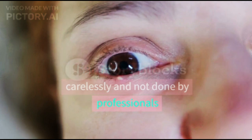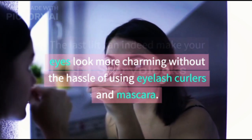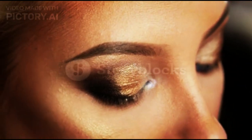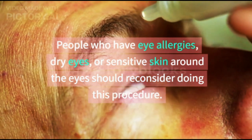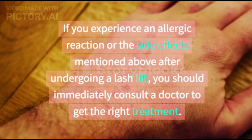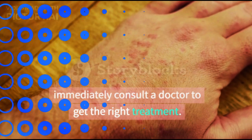Lash lift can indeed make your eyes look more charming without the hassle of using eyelash curlers and mascara. However, not everyone is suitable for this method. People who have eye allergies, dry eyes, or sensitive skin around the eyes should reconsider doing this procedure. If you experience an allergic reaction or the side effects mentioned above after undergoing a lash lift, you should immediately consult a doctor to get the right treatment.